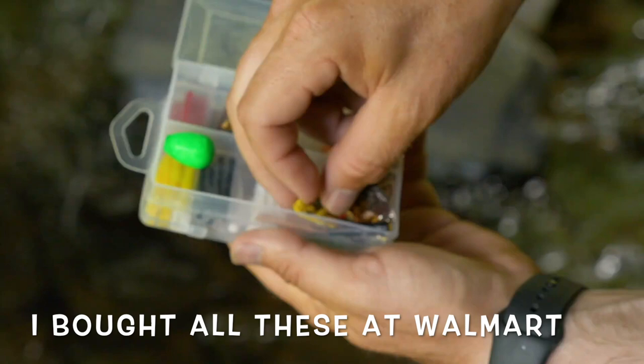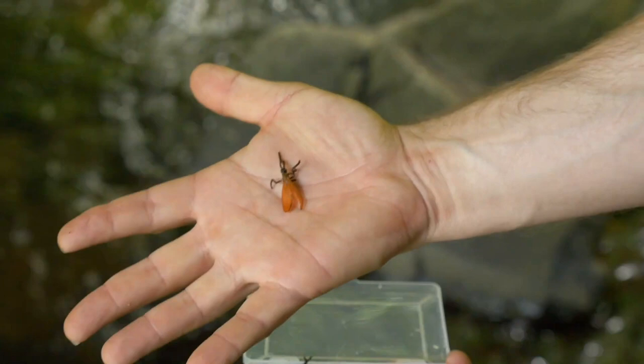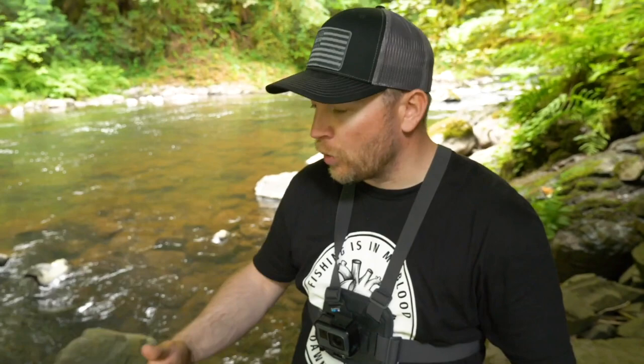If you open my fly box, you can see a whole smorgasbord of flies: a little rubber grasshopper, a couple other colors of the parachute fly, some black and brown winged bugs, and a little yellow nymph-style thing. What I typically do throughout the day is run through those, fish what I think is working, and keep switching out my fly until I find something that works.